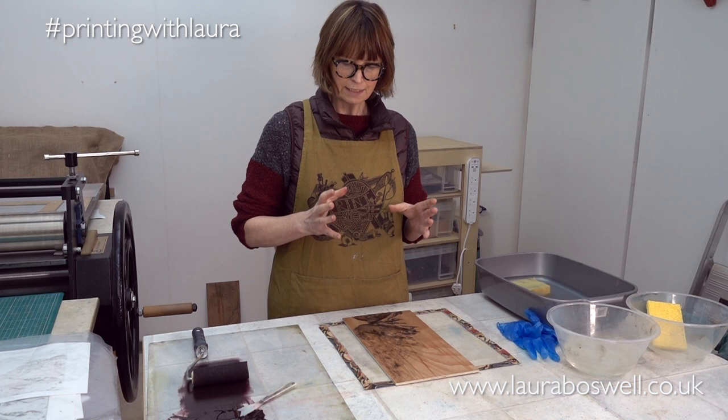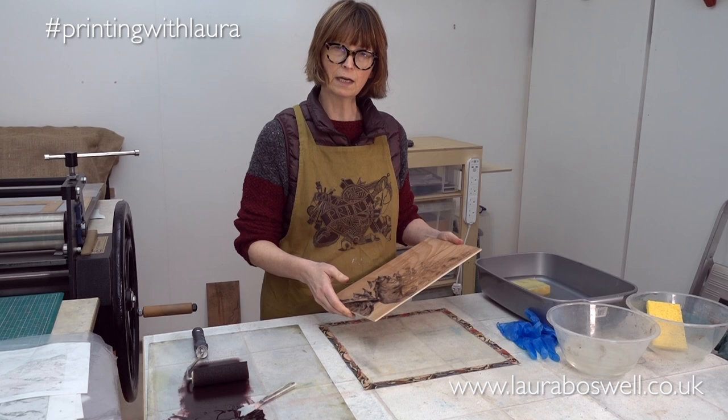So I'm going to wash it off and then start inking, and after that I'll be running a couple of proof prints.